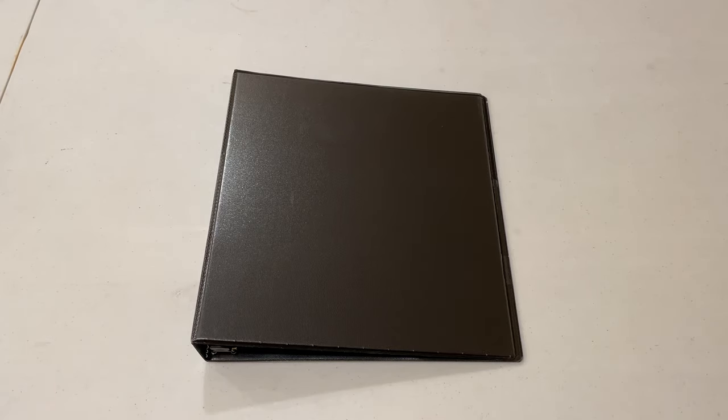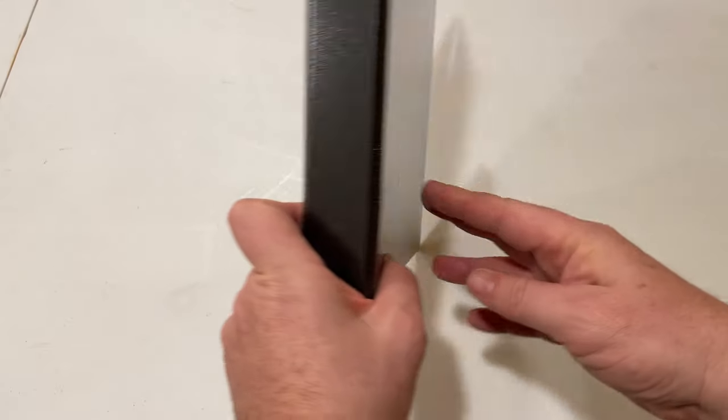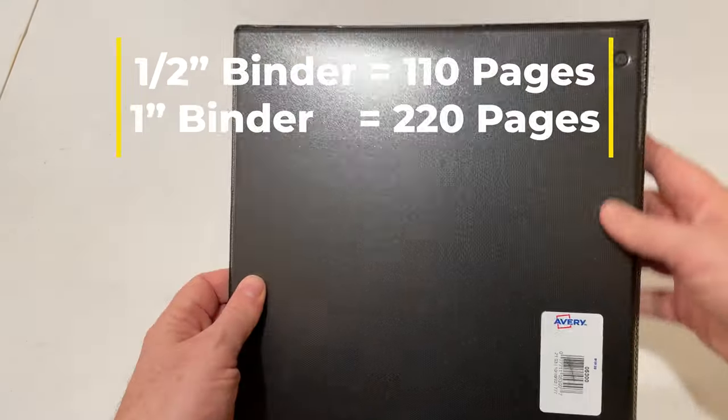This is the Avery Heavy Duty 3-Ring Binder. It's a 1-inch binder. It's smooth, easy to clean or wipe down, and it comes in a variety of sizes and colors. It has a split-resistant edge for durability on the spine and the sides.